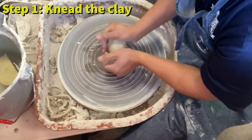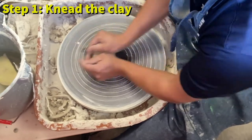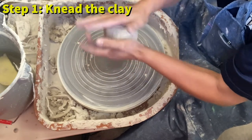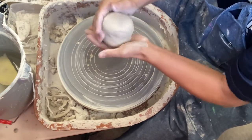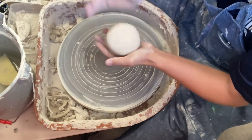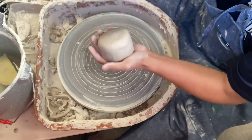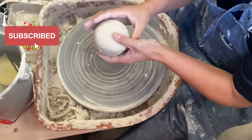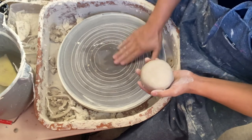Do this about eight to ten times. The idea here is to get the grains of clay to align in the same direction. Once I'm done with that, I compact the clay into a shape that's going to make centering easy, so I don't have to do more work than I need to.